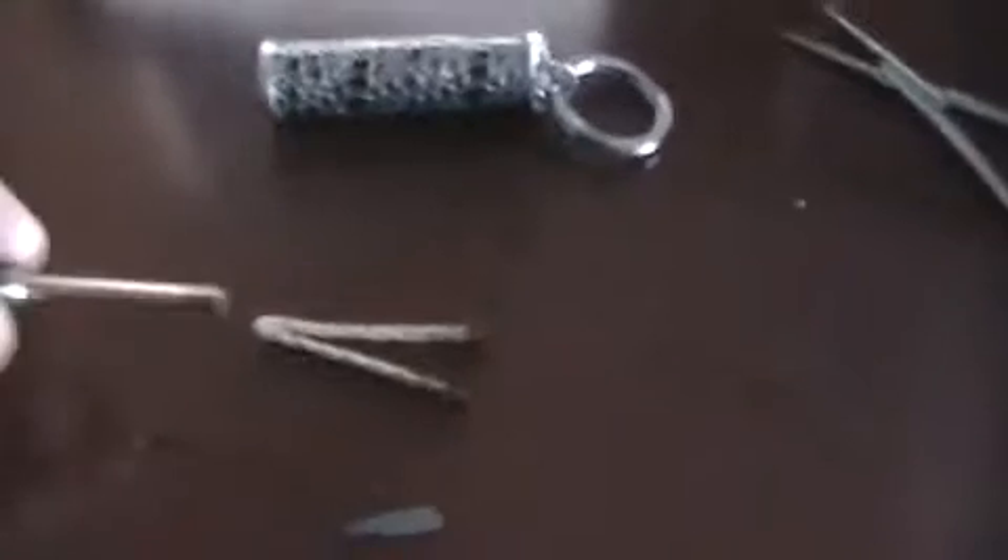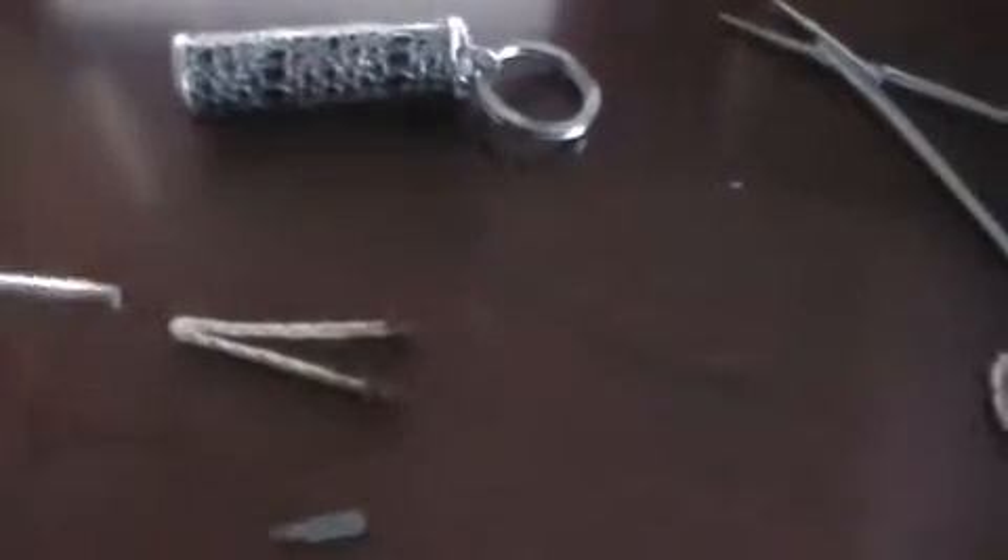We do have a nice popular item here — the reusable matchstick. It's actually quite a cool little item. However, if you do let it burn for too long, the wick disappears or burns down a bit.